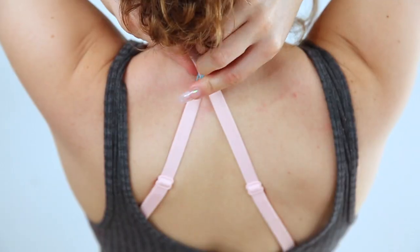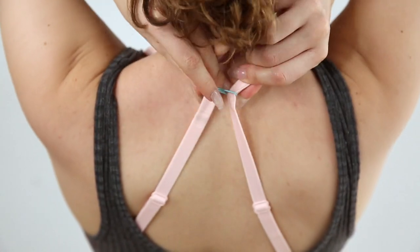If your bra strap keeps falling down, you can fix it literally at school. All you need is a paper clip — just hook it around your bra straps and you're good. Now your bra straps are super secure in an X formation and there's no way they're gonna fall down. Also, added bonus: if you have a smaller chest, it'll give you an extra lift.